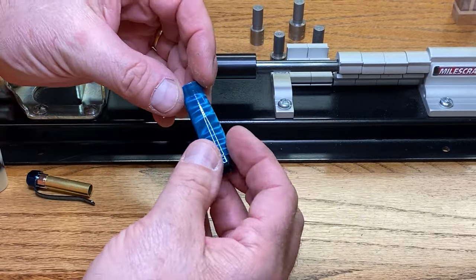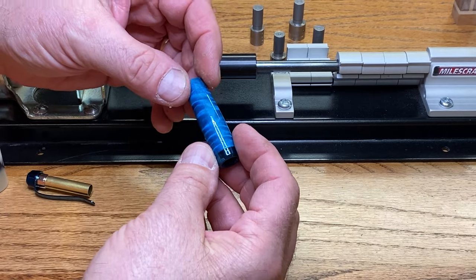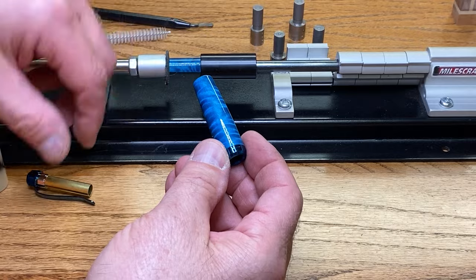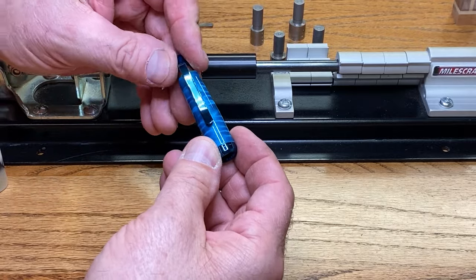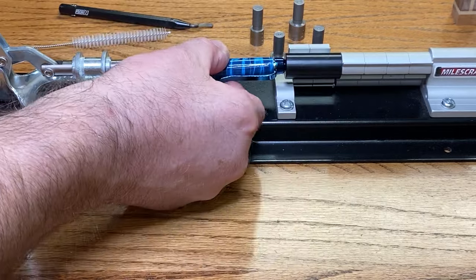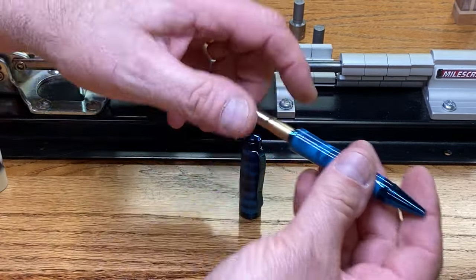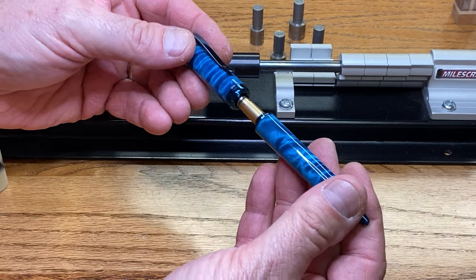And lastly, let's find a good spot. There's not really a spot on this blank that you don't want to show. Let's do it right here. Now let me go ahead and press this together.